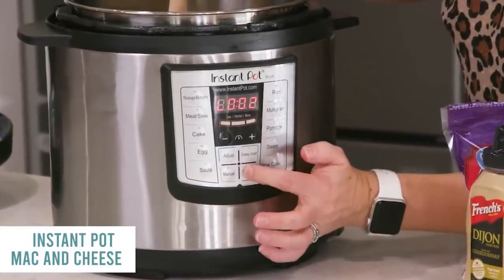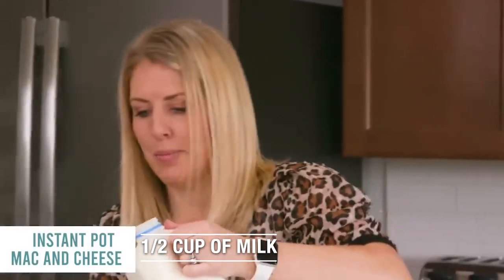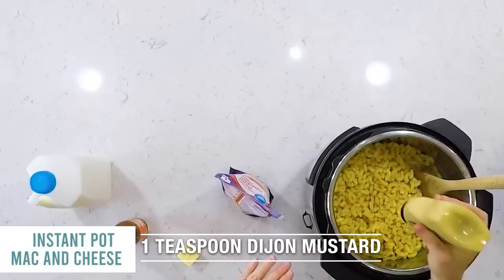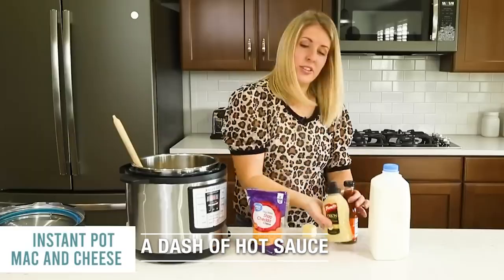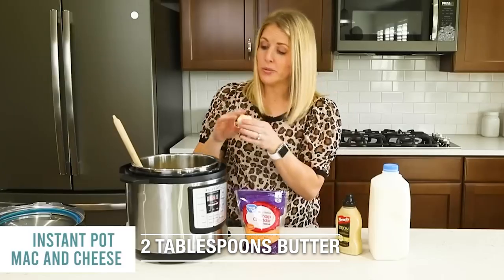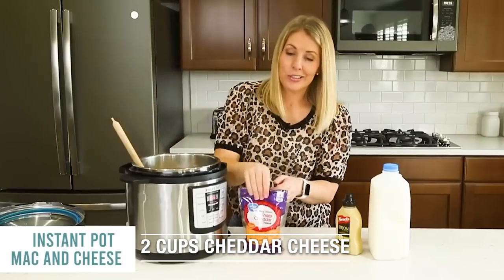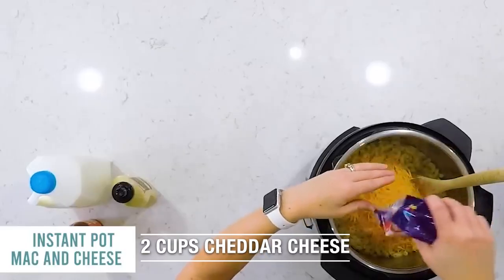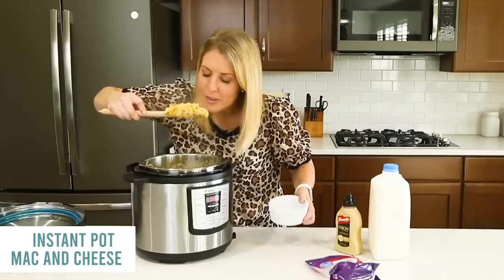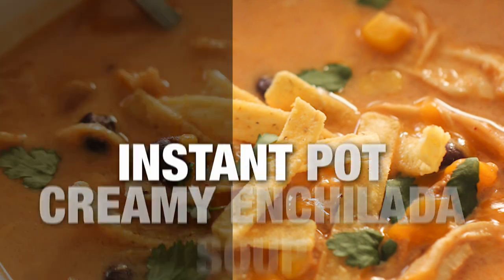Mix your noodles around, push cancel, and then push the saute button. Add a half a cup of milk, about a teaspoon of Dijon mustard — you don't have to, but it gives it a little kick — just a dash of hot sauce for extra flavor, and two tablespoons of butter. Mix everything together. Once the butter is melted, add two cups of cheddar cheese. Once the cheese is melted and everything is combined, push cancel. You're just cooking your noodles and adding everything else when you're done.